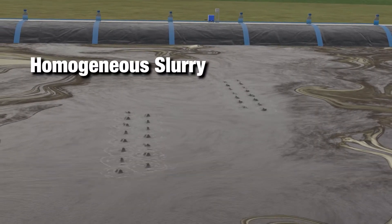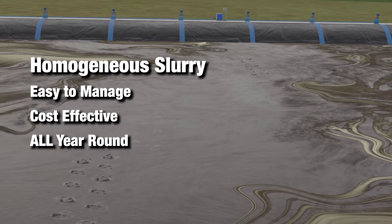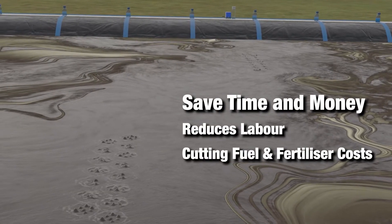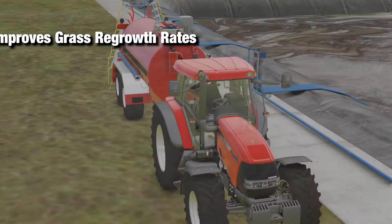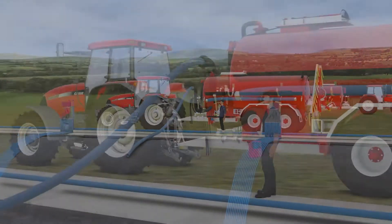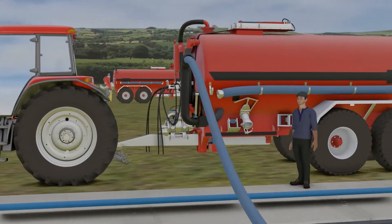You're left with homogenous, easy-to-manage, cost-effective slurry all year round, with the benefits of reducing labour, fuel and fertiliser costs, improving grass regrowth rates and feed palatability. The Smart Slurry Aeration System puts you, the farmer, in full control.